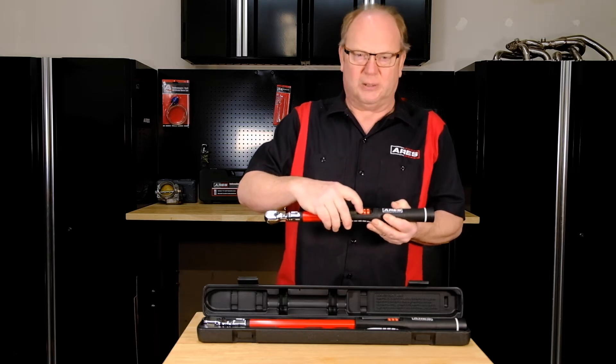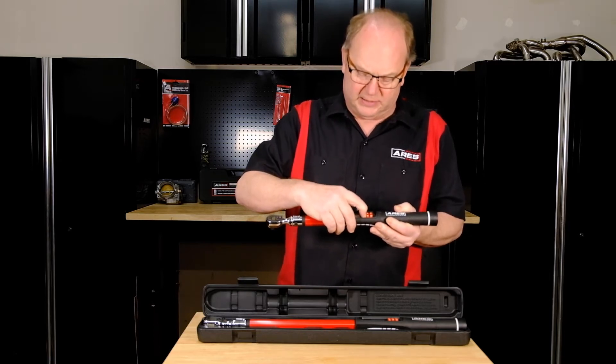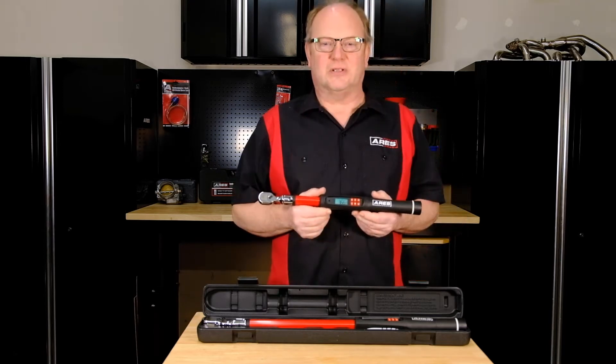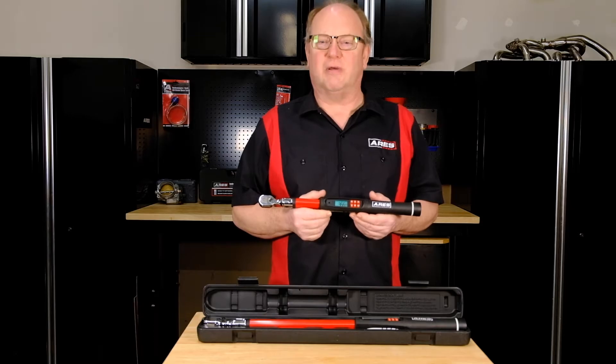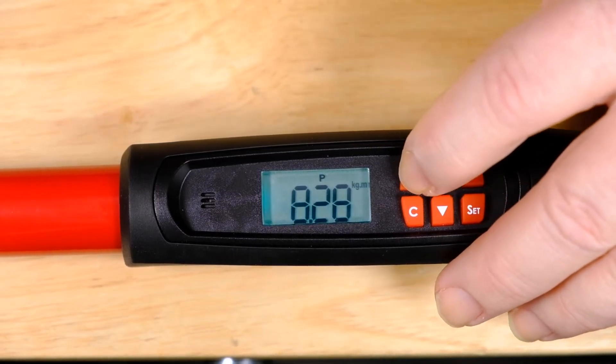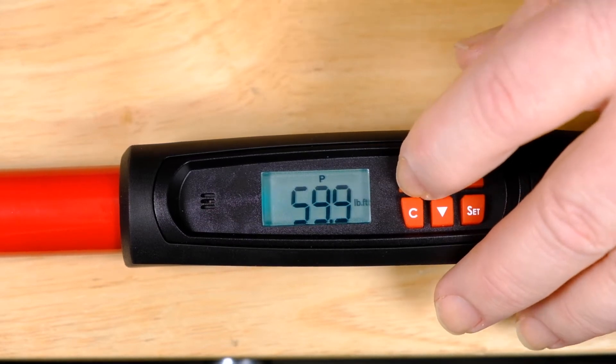You hold the button right here for two seconds and it'll turn on just like that. Next, you can select your preferred unit of measurement. You have five to choose from: Newton meters, foot-pounds, inch-pounds, kilogram-force meter, and kilogram-force centimeter.